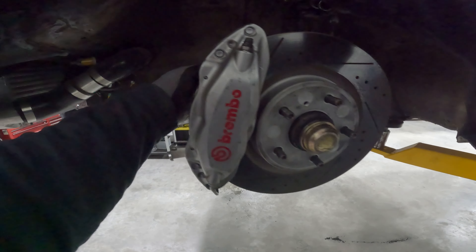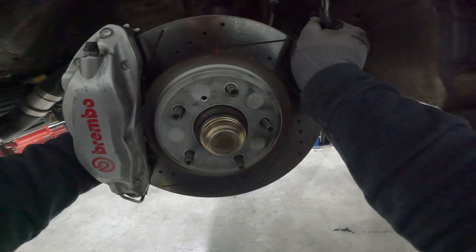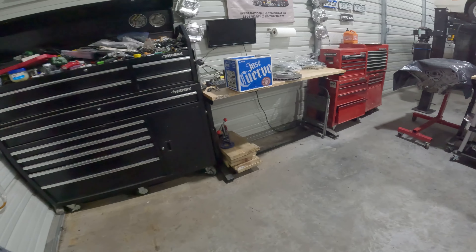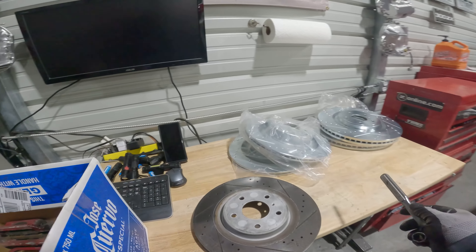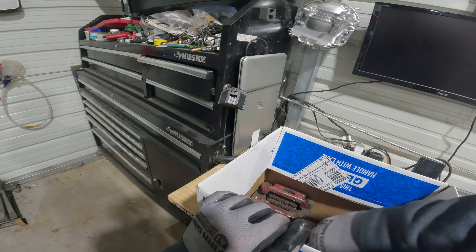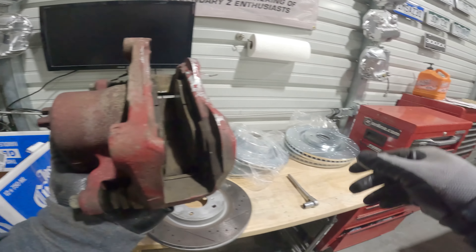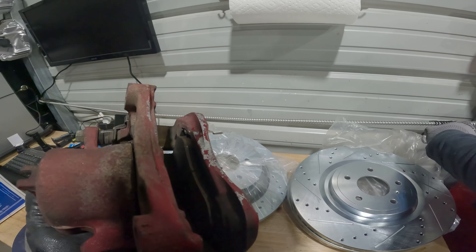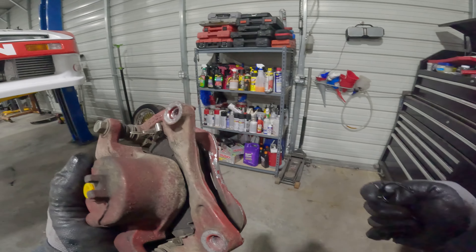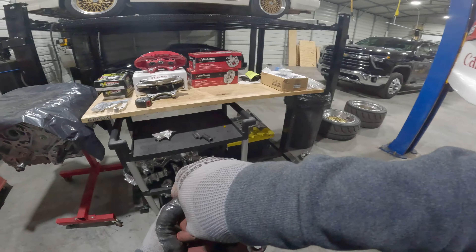Heads up — when I took this caliper off the other day for mock-up, I accidentally rounded off the head of one bolt. I think I didn't have the socket fully seated when I hit it with the impact. I went to the hardware store and bought the buyer a bag of replacement bolts in three different lengths so he can choose what works — I'm not sending someone rounded-off bolts.